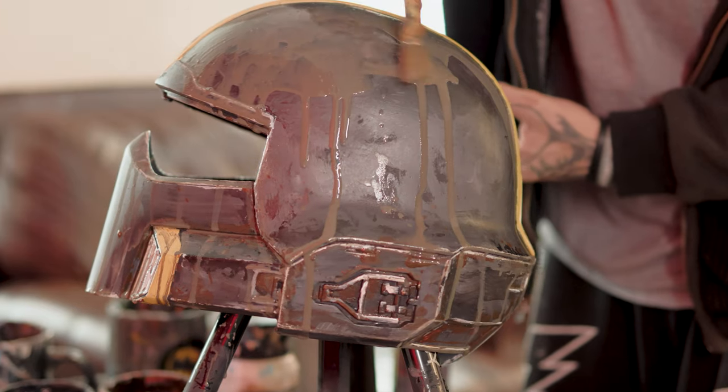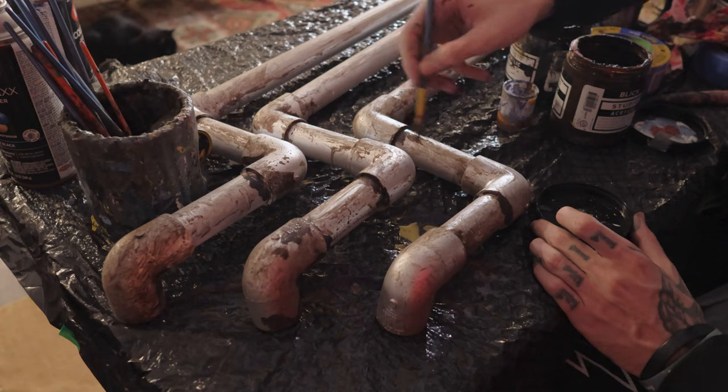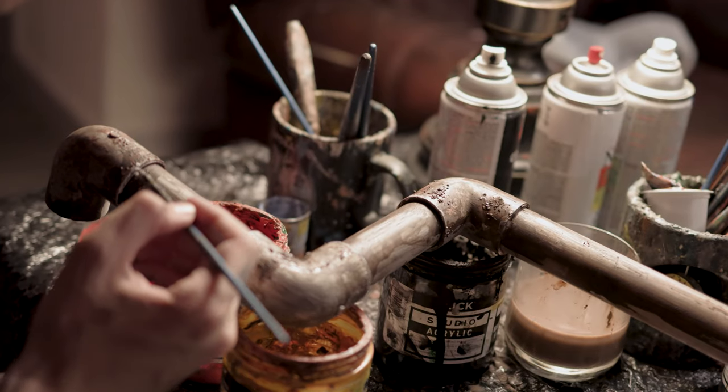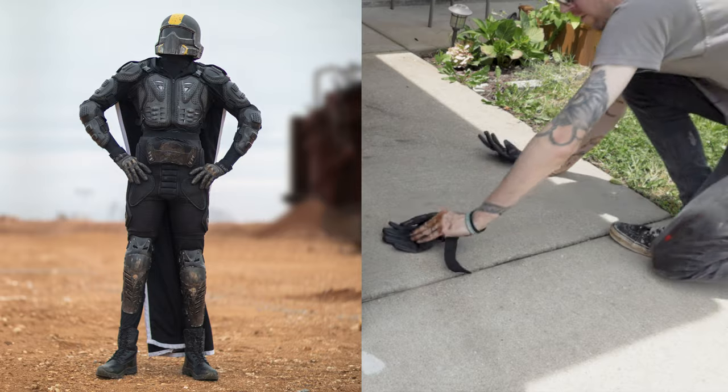I used a combination of dry brushing, splattering, and washes to add layers of grime and wear. To achieve an aged paint effect, I used newsprint to scrape and dab away sections of paint. I also added scrapes to the arm, run helmet through a mix of concrete, paint, and elbow grease.